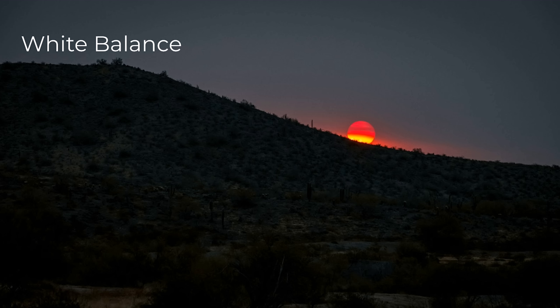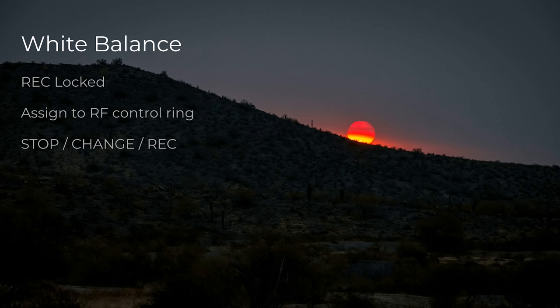We should also talk about white balance in regards to all this — it's record-locked, and this is really irritating. The moment you hit record on the R5, you cannot change your white balance. You can even assign it to the RF control ring on a lens like the 24-70, which works great when you're not recording, but the moment you hit record, you cannot change your white balance anymore. This makes sense for photography, but when you're recording and things are changing on the fly — moving from room to room, from space to space — not being able to change your white balance is really irritating. It means you have to stop recording, change your white balance, and then hit record again, making an entirely separate clip. If you want long clips for continuous recording, you can't change your white balance on the fly. Many other cameras allow this, and the R5 just doesn't.